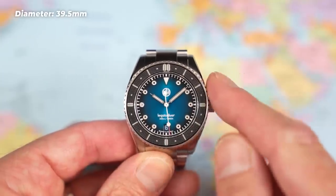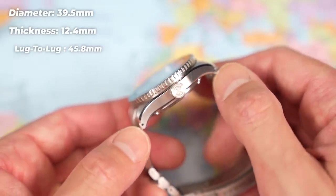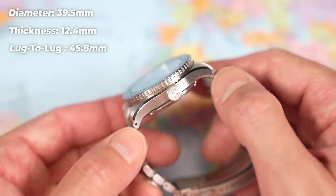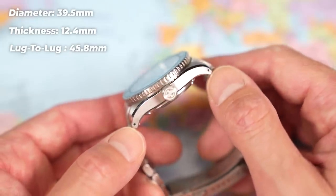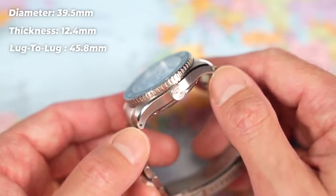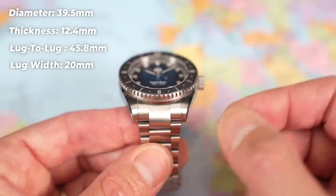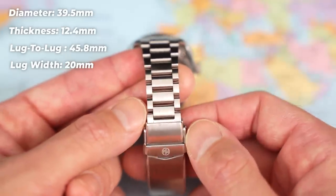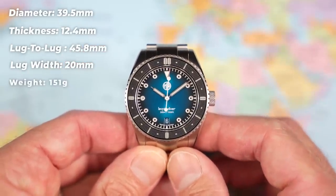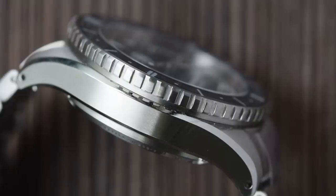39.5mm in diameter, 12.4mm thick — great dimensions. Super compact at 45.8mm lug to lug, with drilled lugs as well. Quick release bracelet, quick release leather strap, so you can go back and forth between the two. 20mm lug width with a male end link here bringing that lug-to-lug out a little bit more, but it still wears great. Down to 16mm, back up to 18.5mm at the clasp. Sized up for me on an average 7-inch wrist, 151g — bang on that stainless steel sports watch sweet spot.